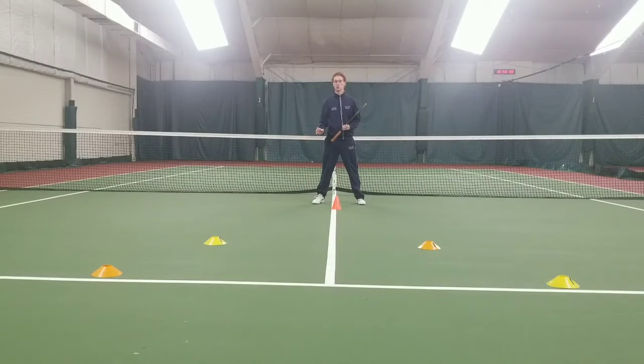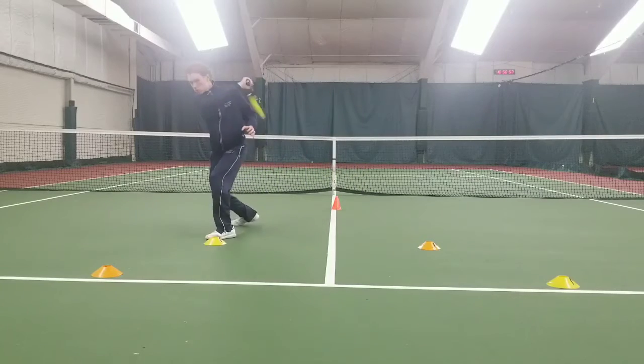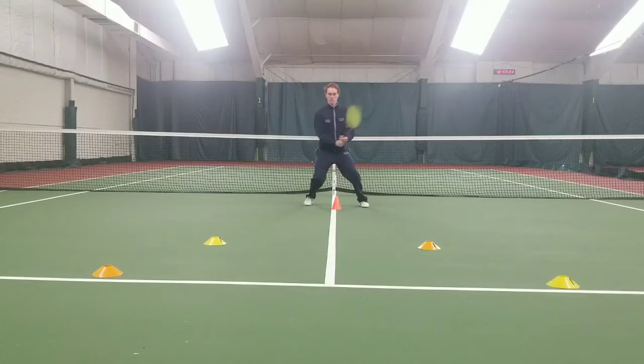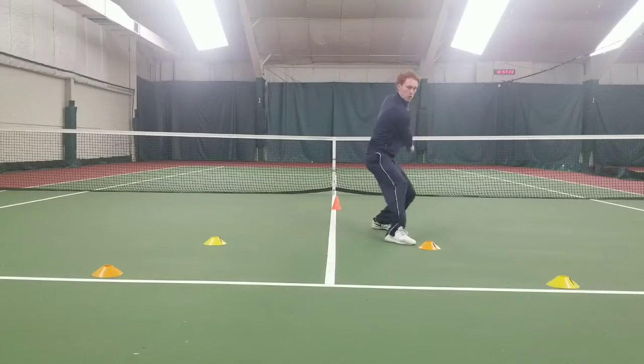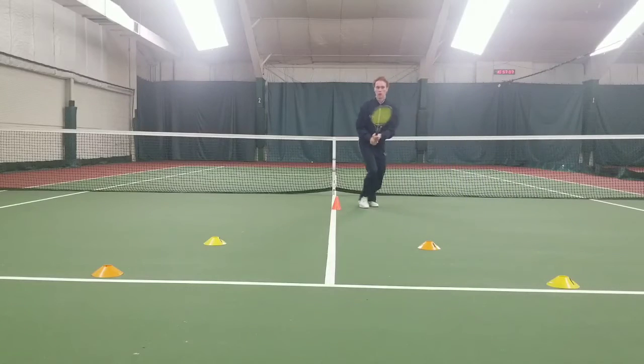Now we want you to practice those groundstroke swings while getting low for those short balls. You're going to split step, take back before you get to this cone, shuffle up, swing when you get to the first cone, then shuffle forward and touch that second cone before you come back — it'll help you stay in that low position. Split step, take back, shuffle forward, swing, shuffle forward, touch, back pedal.